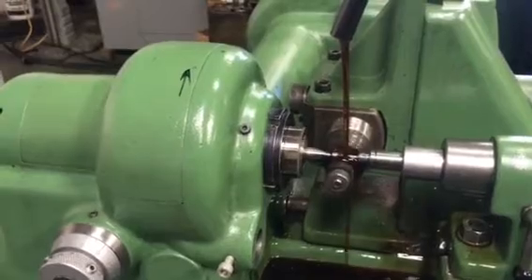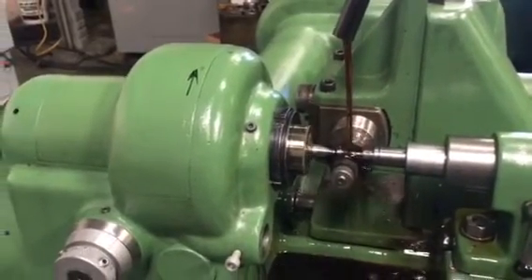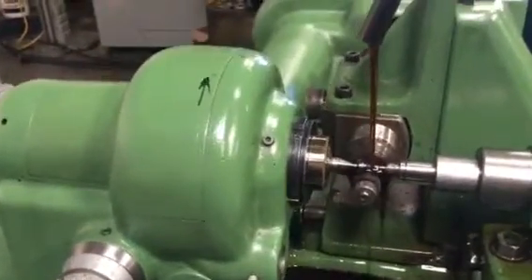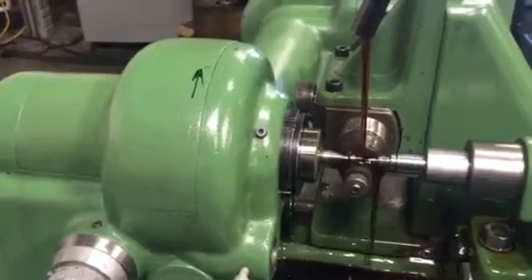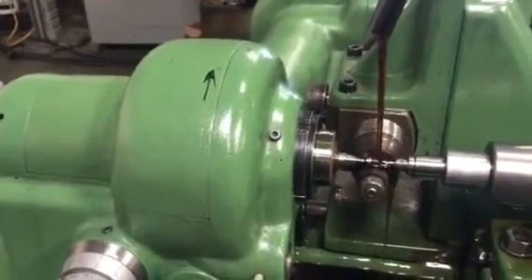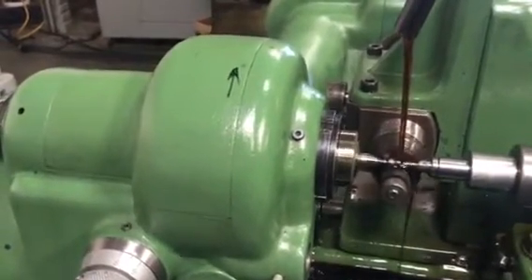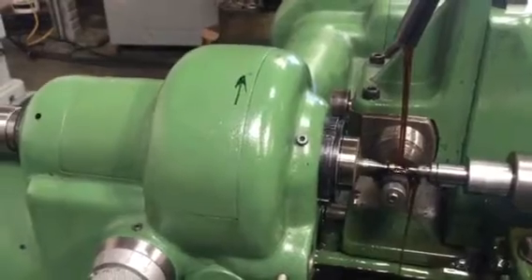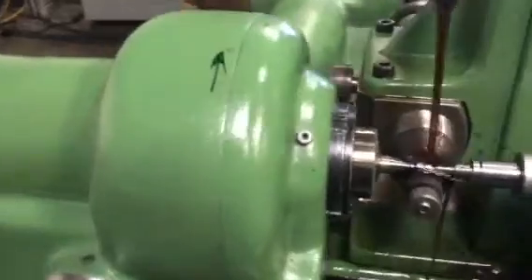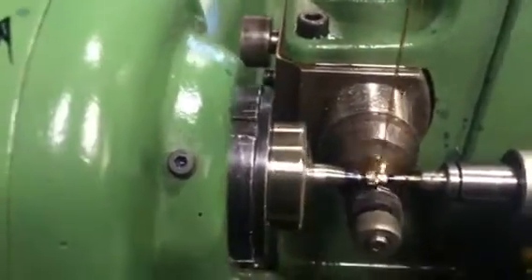This gear takes about a minute and a half to cut, though it can be cut in one minute. I don't have a lot of gears to cut so I put a fine feed on it. Your gear will probably take half a minute or less than a minute to cut. I'll turn off the oil so we can see the gear.